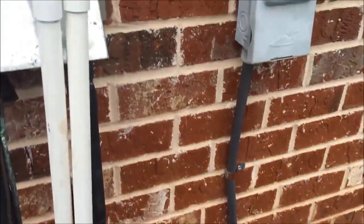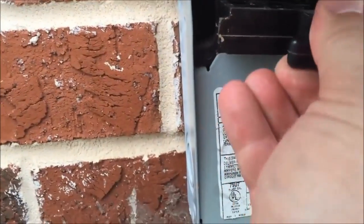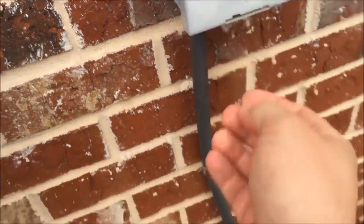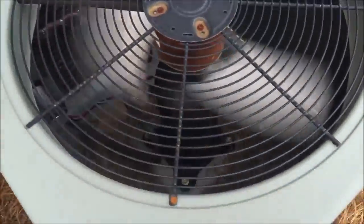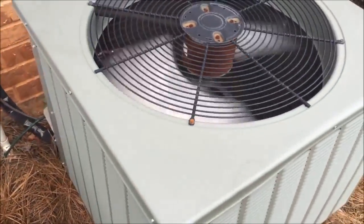I switched the air conditioner back on inside the house. Now we'll put the switch back in the breaker box and see what happens. The fan comes on and I can hear the compressor kick on — so we should be good to go.